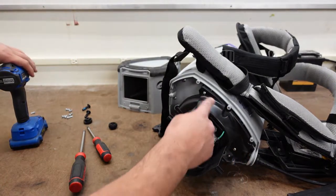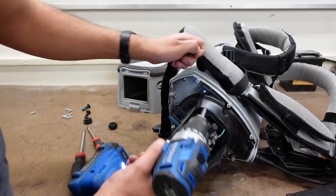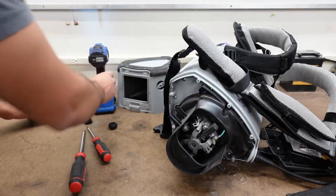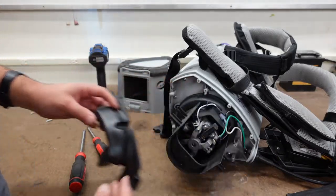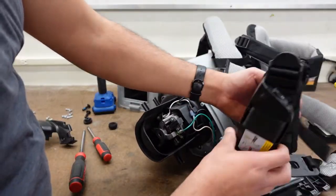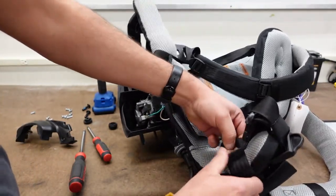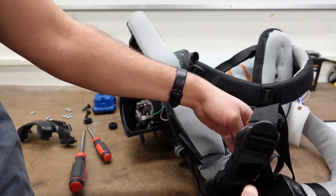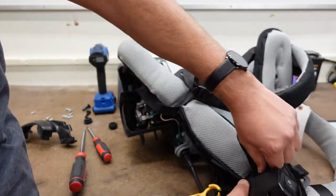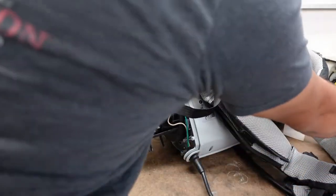And then you'll see two screws right here. This is a cover for the switch assembly. Then this plate will come out. And what we're going to do here is we've got to take it off. You'll see this Velcro strap holding the switch — just push it right through.